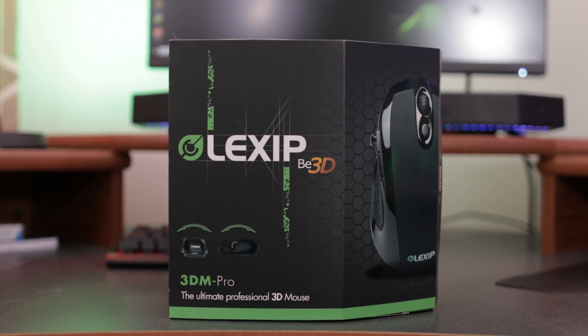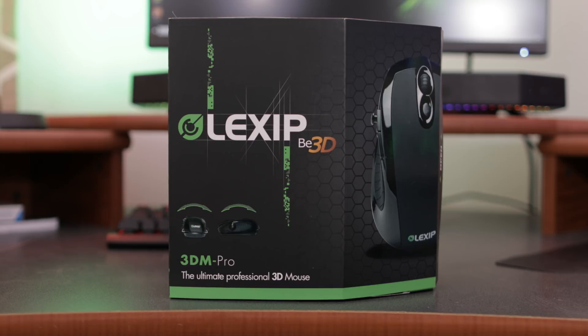Hey guys, welcome back once again to Tech of Tomorrow. Today's video is sponsored by Lexip. Their slogan is Be3D, and today we're going to be showing you their brand new 3DM Pro gaming mouse.